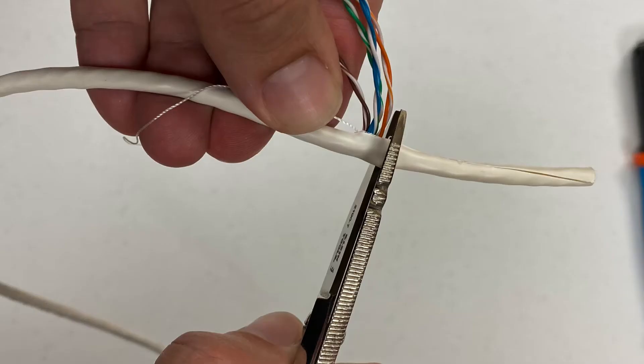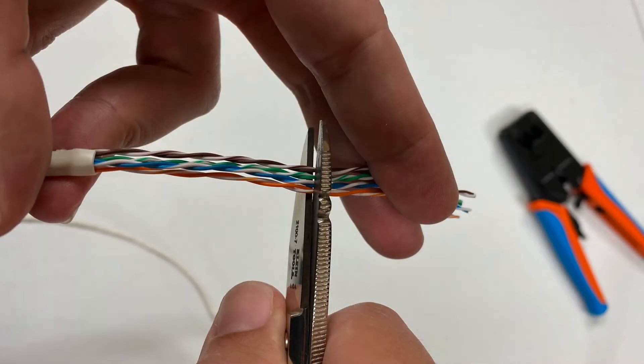Next, trim the outer shielding back. You'll want to leave a little bit of it there, so don't trim it all the way back — leave about a quarter inch. Then trim off the cable where the scoring was. Make sure you have all fresh cable and there are no gashes or scores in the cable. Trim off any of the bad section.